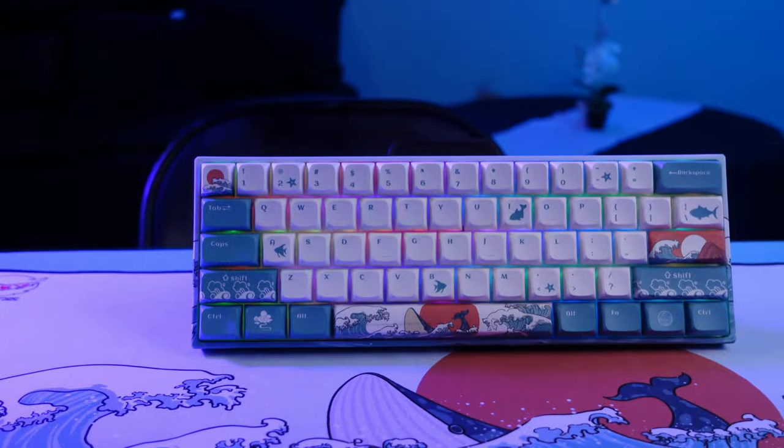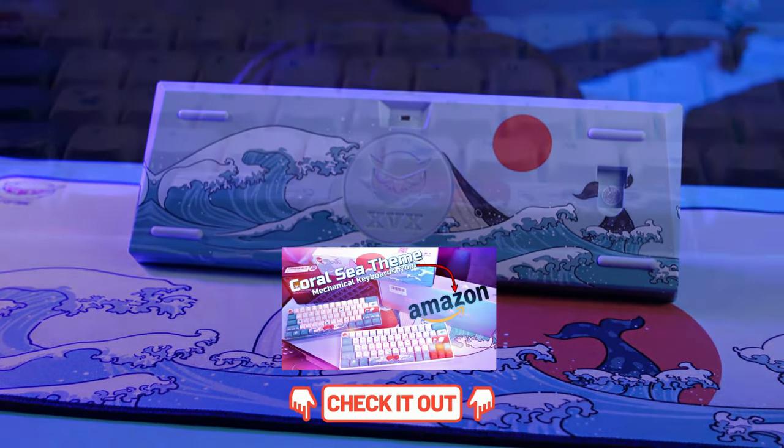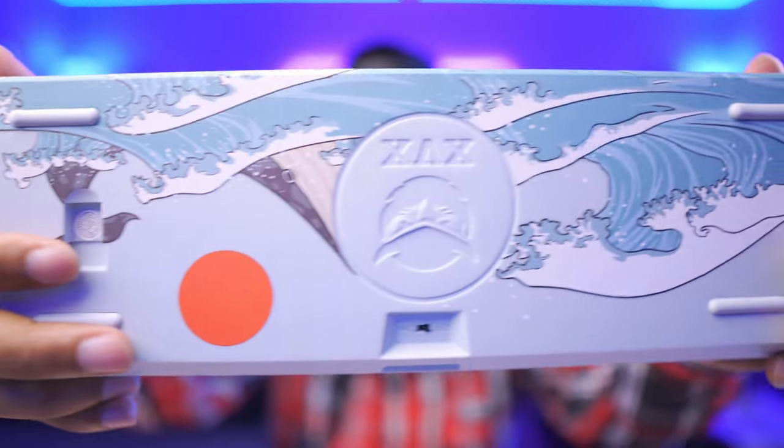I have covered other keyboards on the channel, one of which kind of blew up — the Corsair-themed keyboard you can get on Amazon for around $80. It's from XVX, partnered with another company, and it comes pre-themed and looks really nice. They also have a mouse pad, mouse, and custom coiled cable you can get as a set.